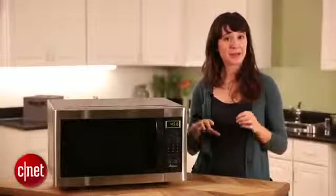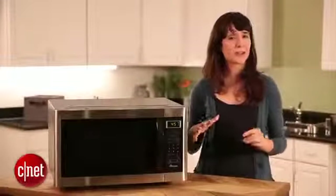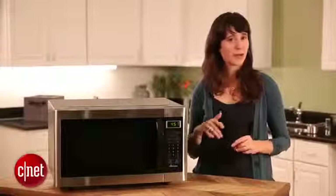As far as price, microwaves can vary widely — from around $50 up to $5,000 for a custom built-in microwave. For 50 bucks you're going to get a really basic microwave, but for five grand you better expect something really fancy.